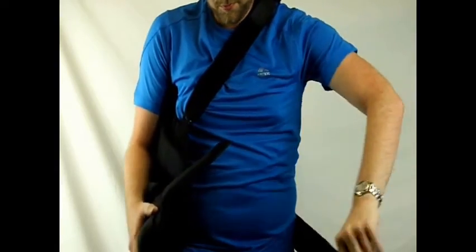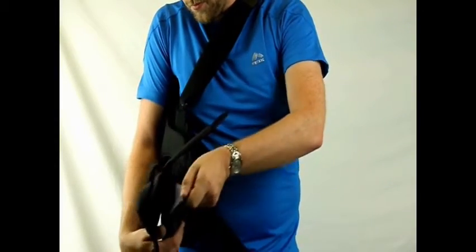Next, bring the waist strap around your body and secure so that the CK800 also fits snug to your right side.